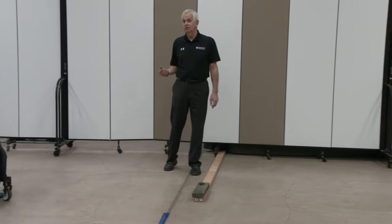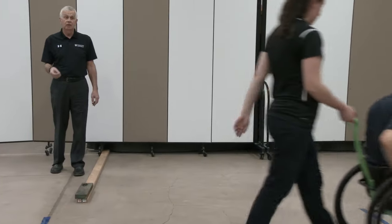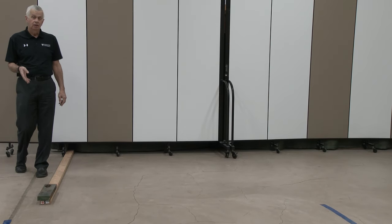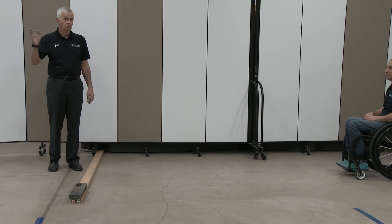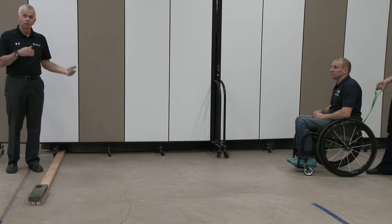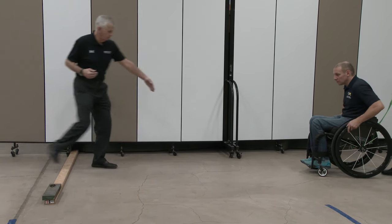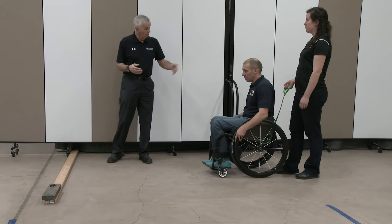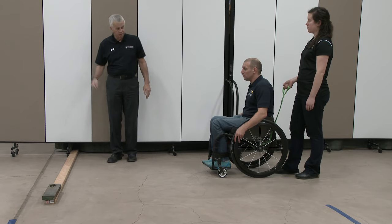That was a more advanced version of the technique, where the rear wheels landed on the far side of the threshold before the casters landed. When we're curb climbing, we try to build that in with a simpler version. So we'd like you to not come so quickly — maybe start a little further forward — really just one push rolling, then one push popping casters down before the rear wheels go over.